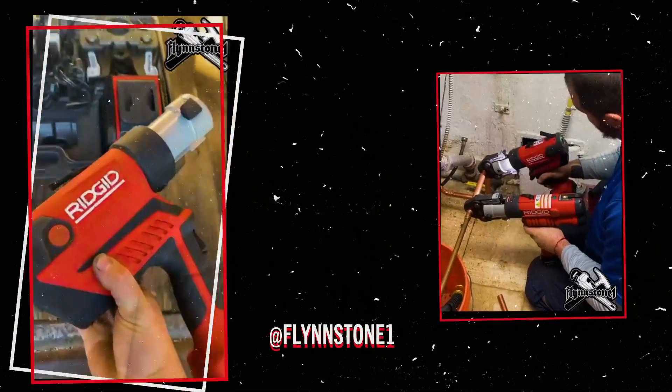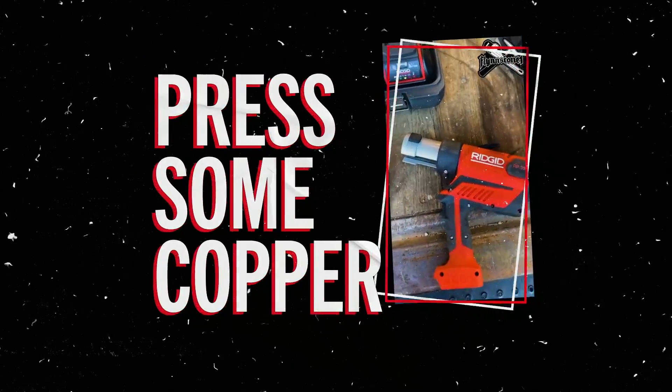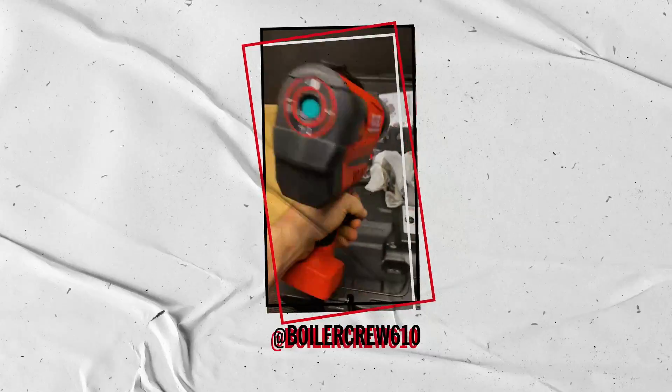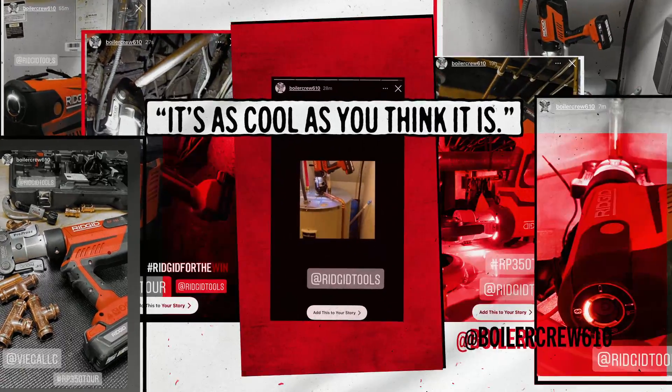350 in the house, it's actually pretty crazy — let's go press some copper. I was swearing the entire time about the swivel head and the light, but the tool doesn't weigh anything.